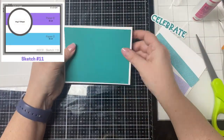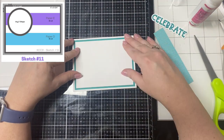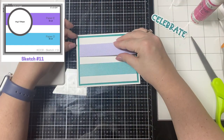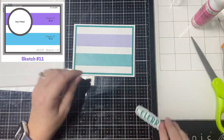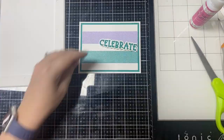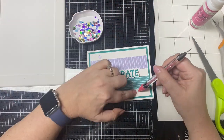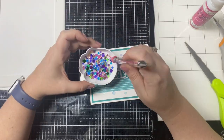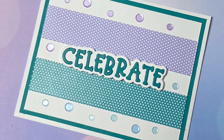For card 11, this one is also simple — you just glue down the layers and the pattern paper strips equal distance apart from the edges. There is a lot of white space on this one too, but instead of using an embossed panel, I decided to place some matching colored flat sequins in the white areas around the celebrate die cut, which I popped up with some foam tape to give it a little more interest. I tried to pick out the pale purple and pale blue sequins and just scattered them about. I really like how this one turned out.